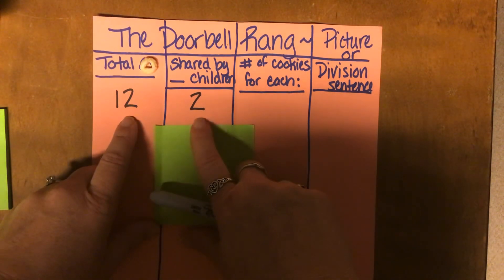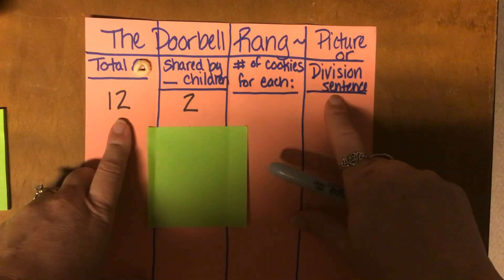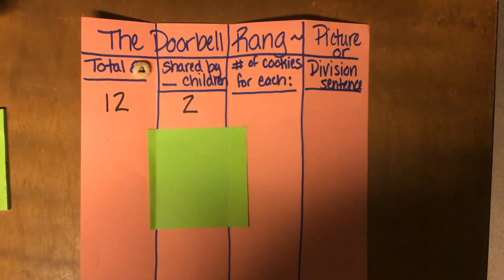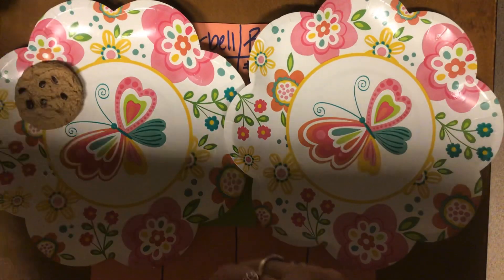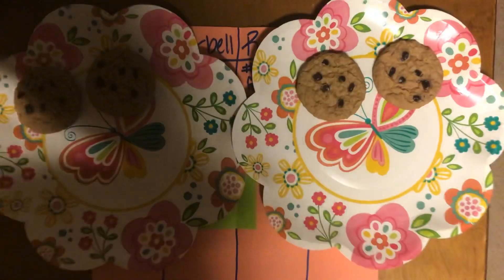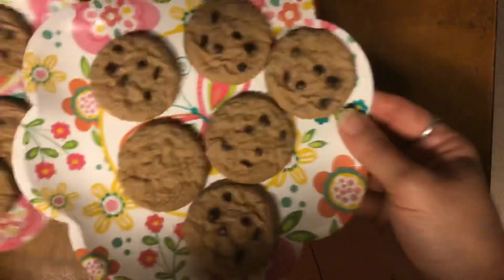When our story began, there were 12 cookies being shared by two children. If you're in second grade or younger, you can draw a picture of 12 cookies shared by two children. If you're a third grader or older, you can write it as a division sentence. I'm going to act it out using my plates and cookies — one for you, one for me — and you can see that on my plates, there's six on this plate and six on this plate.